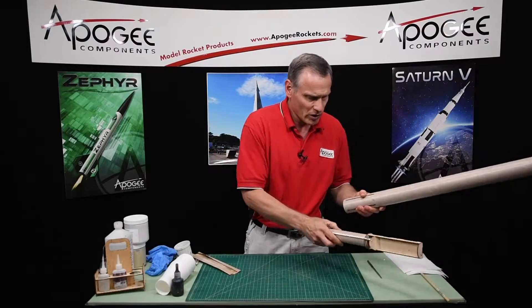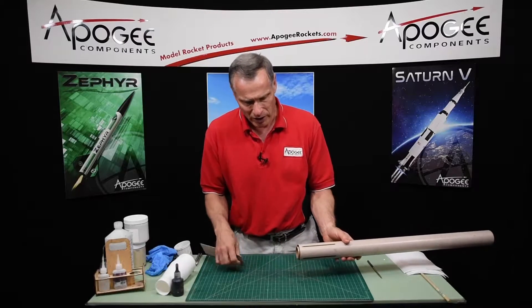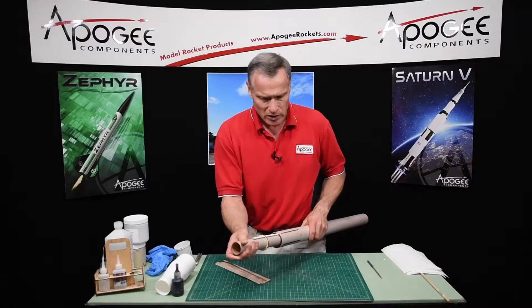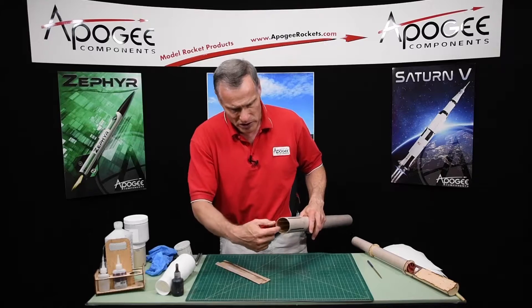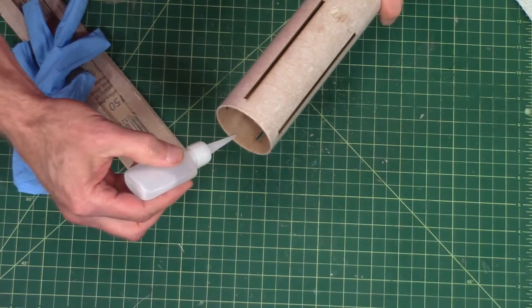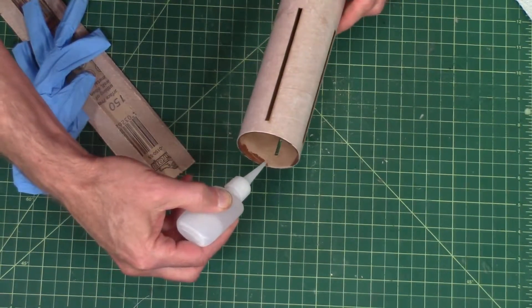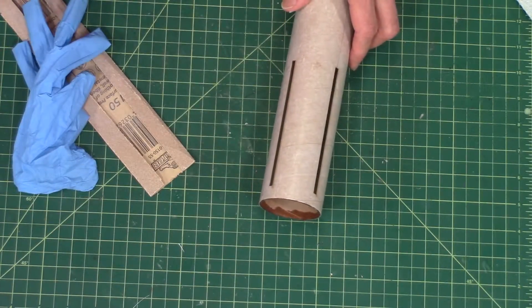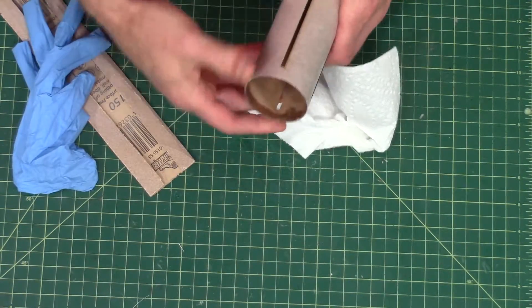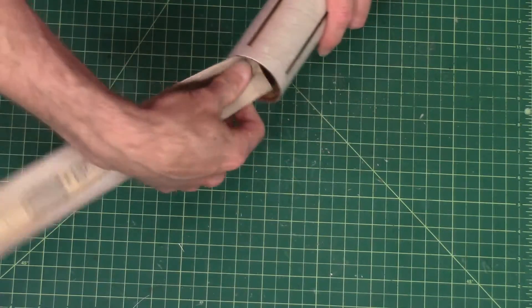I've got to do that now because when this goes in I'm not going to be able to get sandpaper in there after the motor tube is installed — there's so little room around there. So I have to do it now, and I'm also going to seal that cardboard with some thin superglue. You can see I'm just saturating the fibers with the superglue. I'll wipe it off and it'll just take a couple of seconds to kick off and harden. It's already hard, so now I'm going to re-sand it.